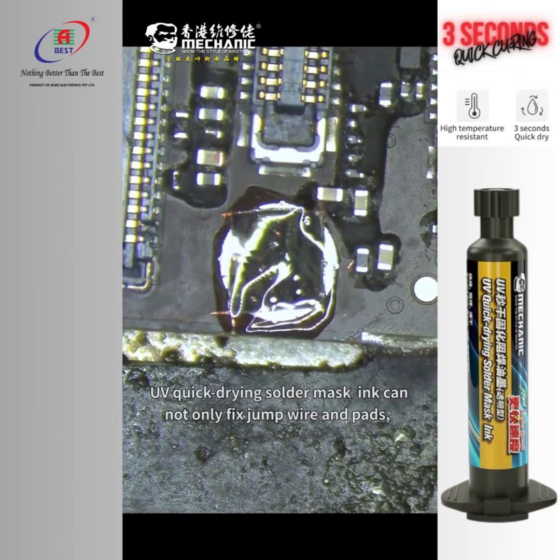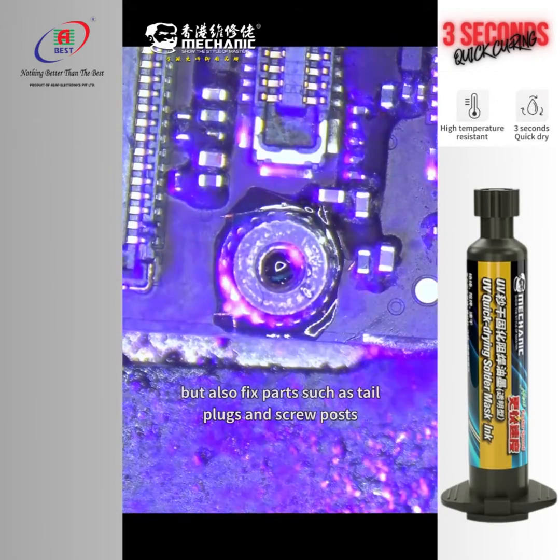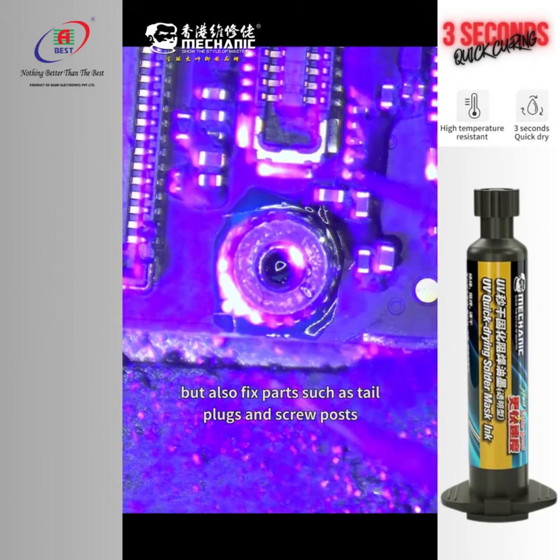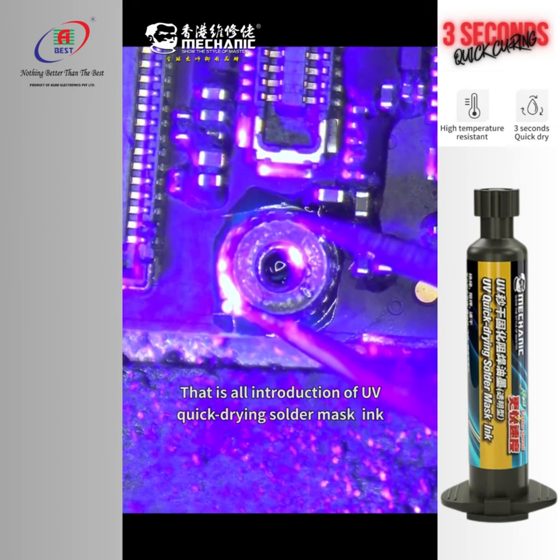UV quick-drying solder mask ink can not only protect drum wires and pads but also fix various pad types such as tail plugs and spool pads. That's all for the introduction of UV quick-drying solder mask ink. Thanks!